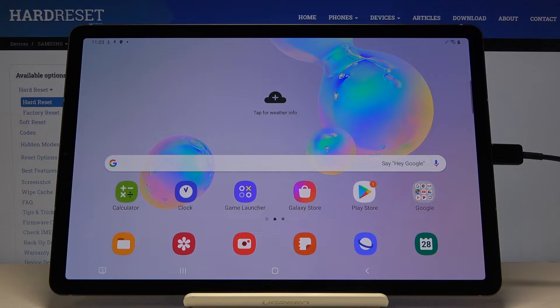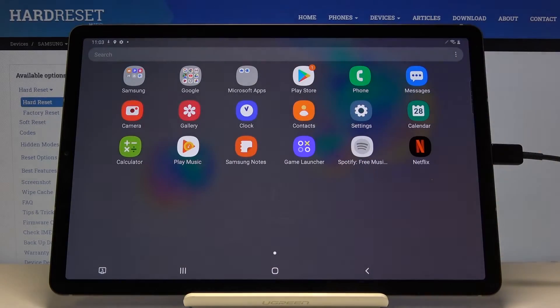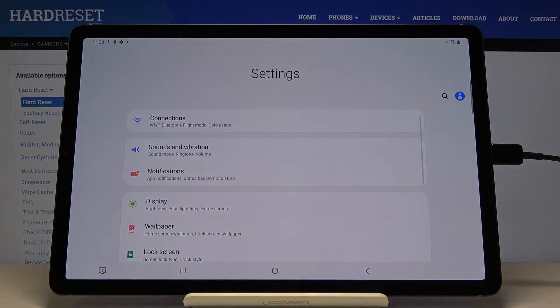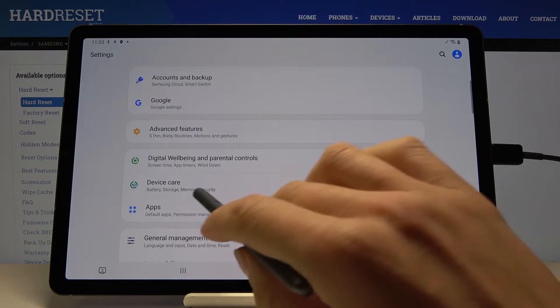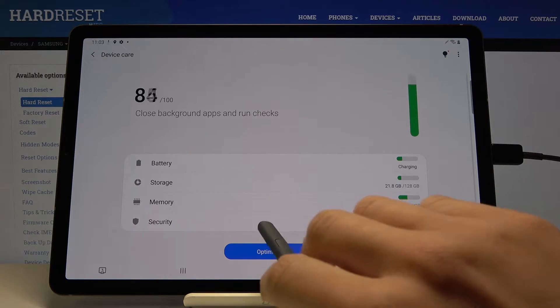Here I've got Samsung Galaxy Tab S6, and let me show you how to perform a virus scan on the following device. First, you have to open the list of all apps, then go to the settings, now locate and open Device Care, here it is, and go to the Security.